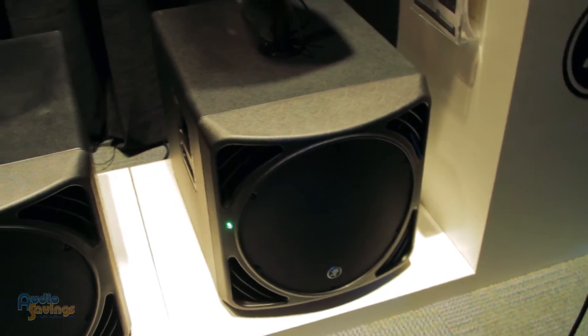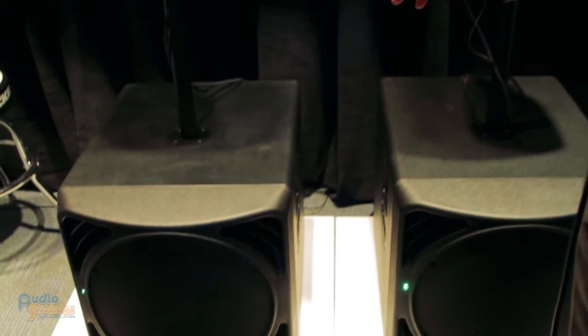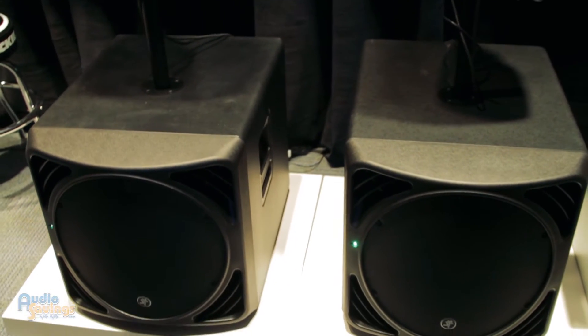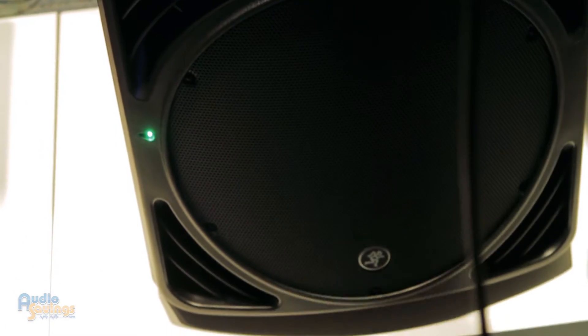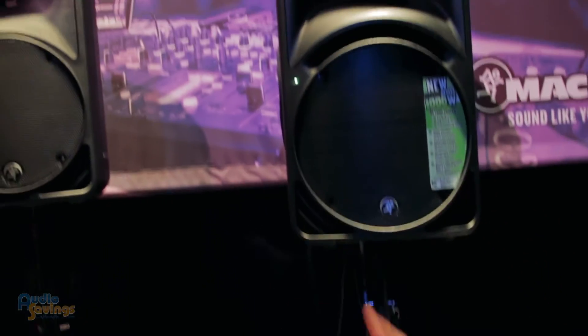This is the newest addition to our Mackie SRM Portable Powered PA System. This model is our SRM 1550 — probably our first 15-inch low-frequency powered subwoofer in about 15 years, go figure. We've designed it to look similar to our SRM 350 and 450 speakers to have a match set.